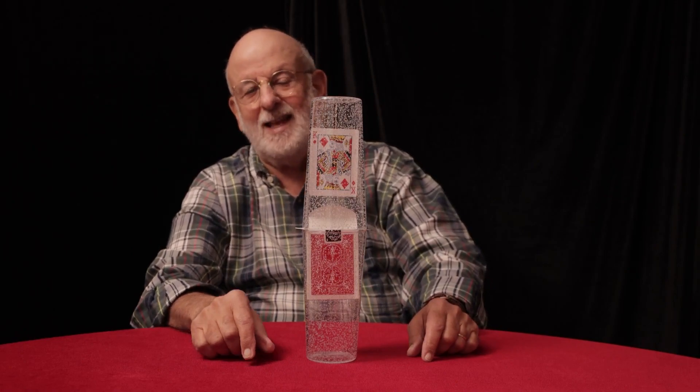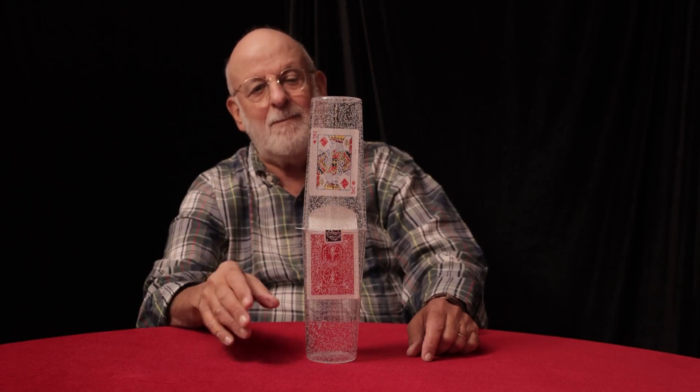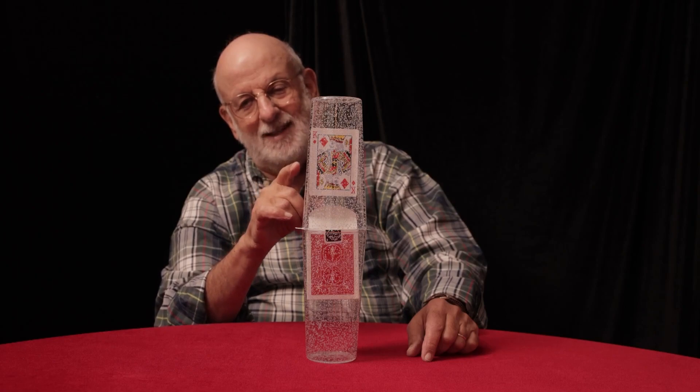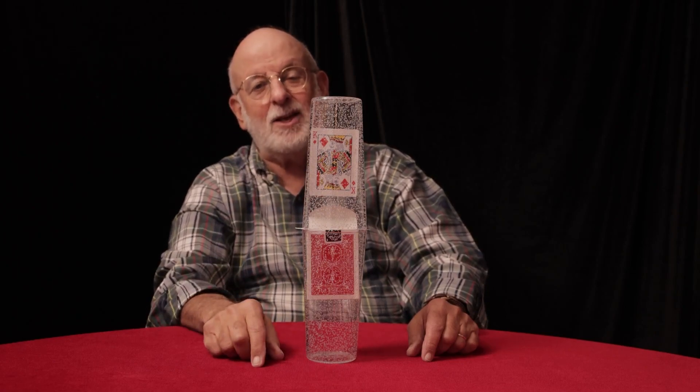I hope you enjoy this effect. It's a lot of fun to do, and believe me, when your audience sees that card floating out of the deck, there'll be gasps. Thank you.